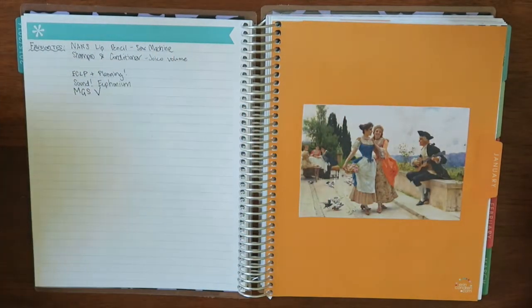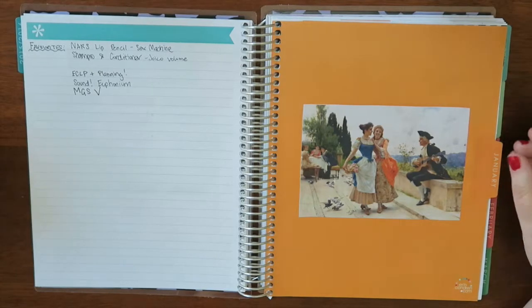Hi, it's Jess here with a quick recap of my January planner video. I didn't film any of these setups, so I'm just going to show them quickly on camera for anyone who's interested.